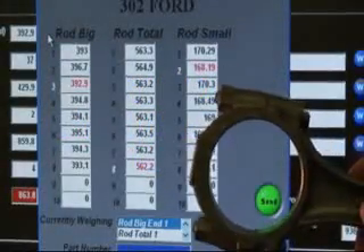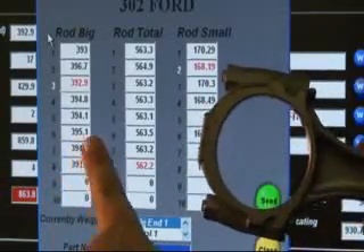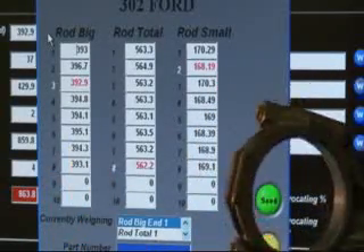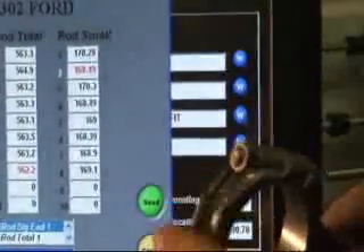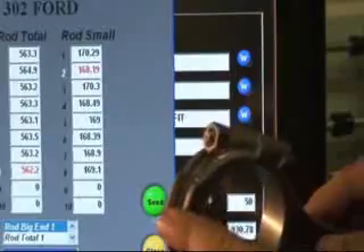We've grabbed the number six rod, and right now it's at 395.1. We're going to take it over to our bench sander, and what we're going to do is remove some stock material here — we're just going to coarsely bring that in, and then we'll follow that up with a little polishing.